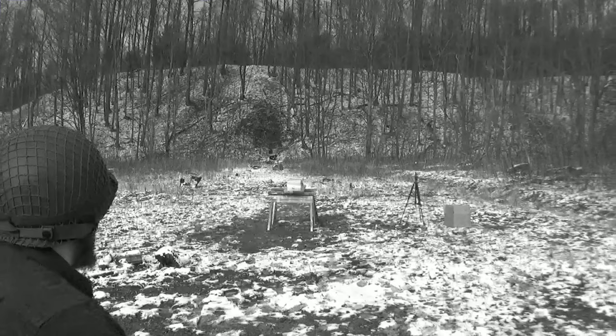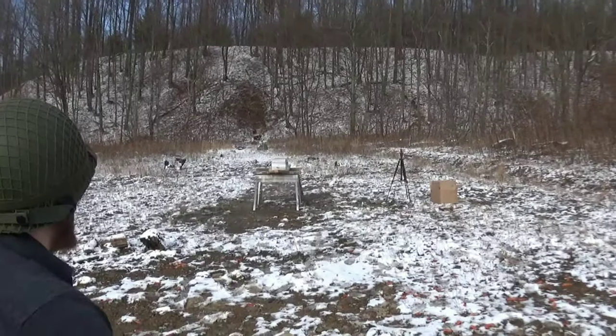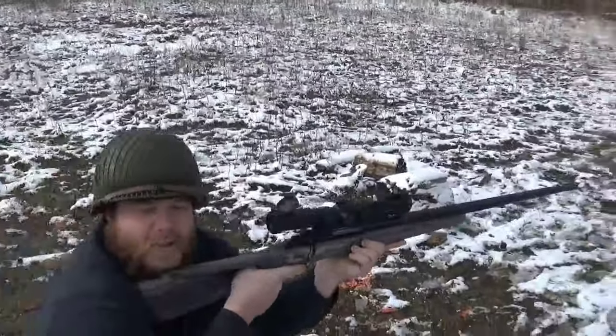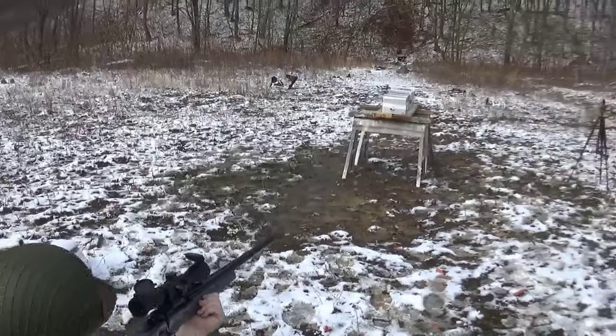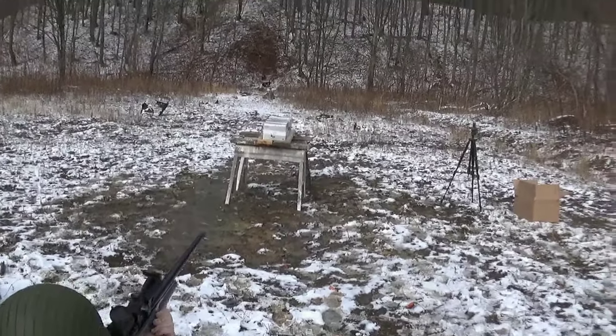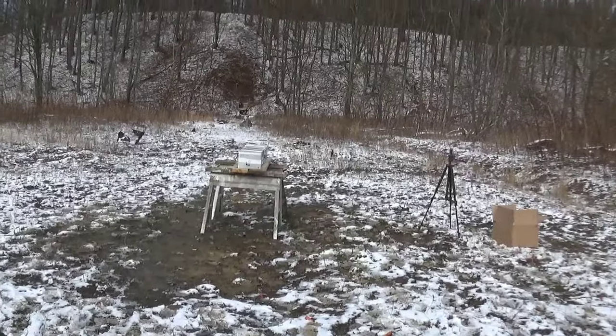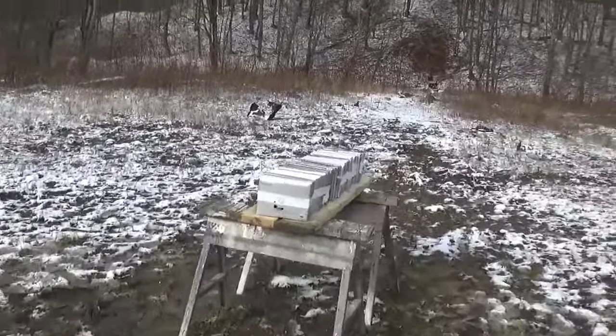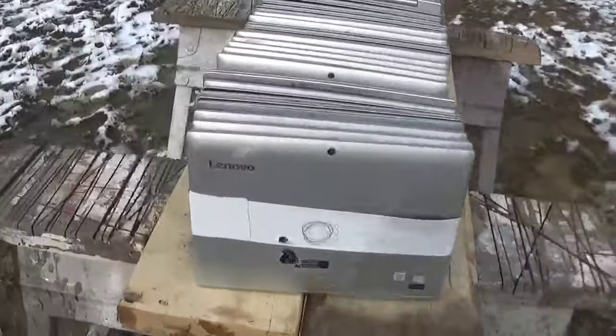Okay, that was just a warm-up. We got the 375 Weatherby shooting a 300 grain PPU ammo. There you go, brother — get it right above the BMG hole. Good, there you go.